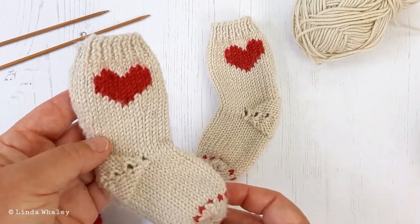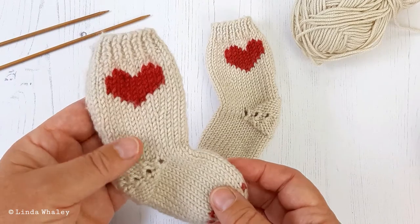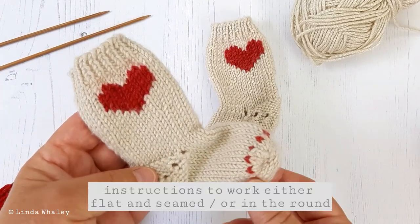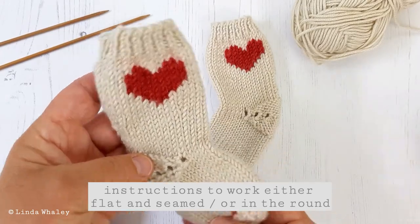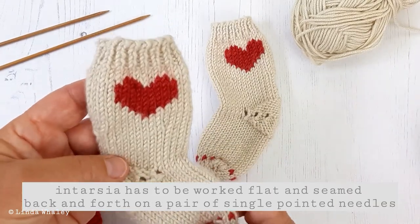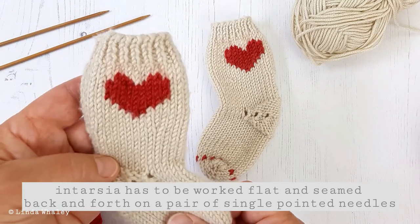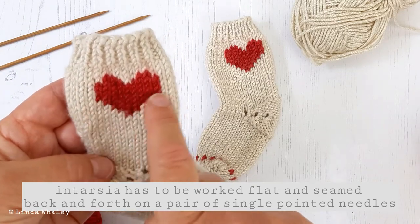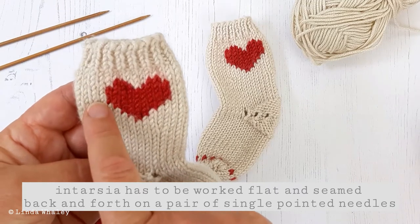This knitting pattern has got instructions to either knit these flat and seamed or in the round. If you do want to knit these in the round, you won't be able to work intarsia, because intarsia just doesn't work with knitting in the round — simply because as you work across with one colour, you would leave the base colour behind.